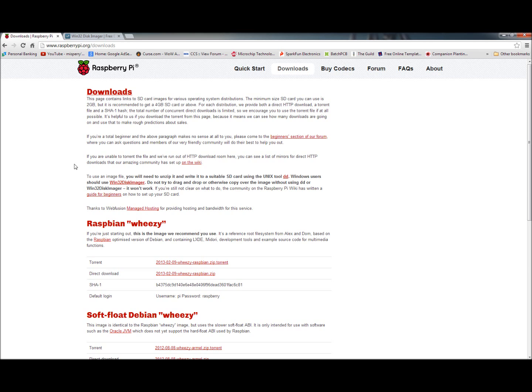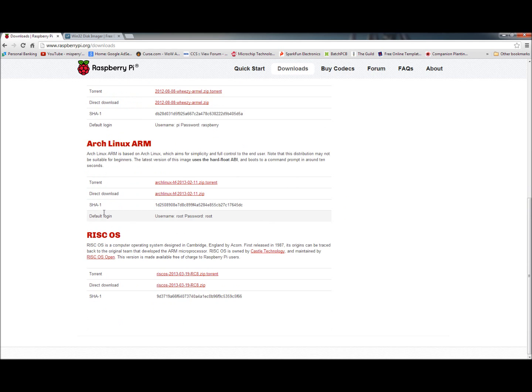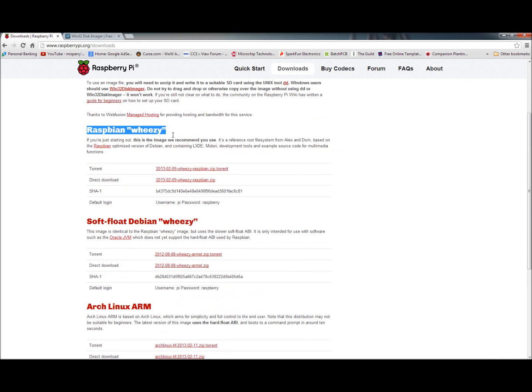If you go over here to Downloads, this is where they have a bunch of different images. There's Raspbian — also called Wheezy. They go from beginner to more advanced. If you're just starting out, this is the image they recommend — the beginner image. As you go further, the images get to where you can actually reconfigure the OS itself for more advanced users.